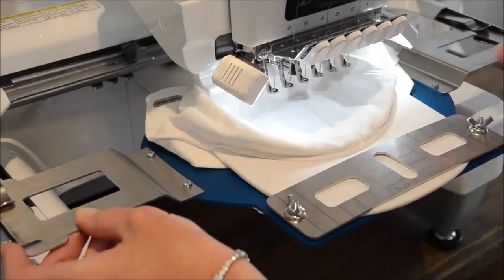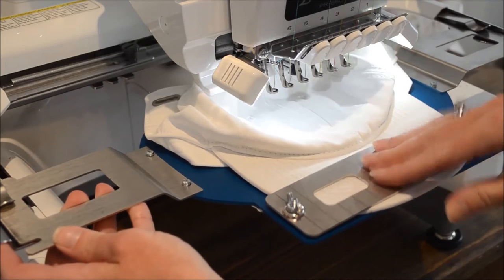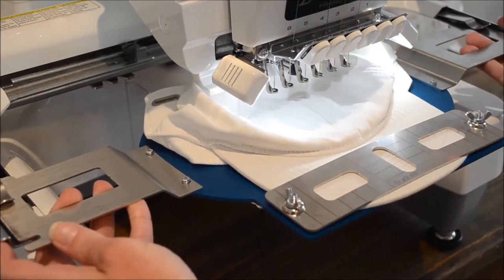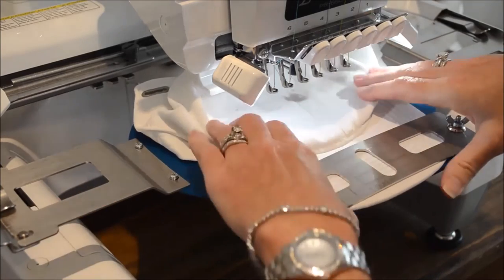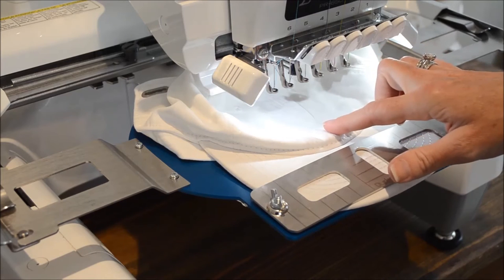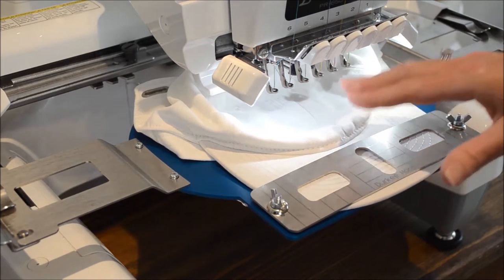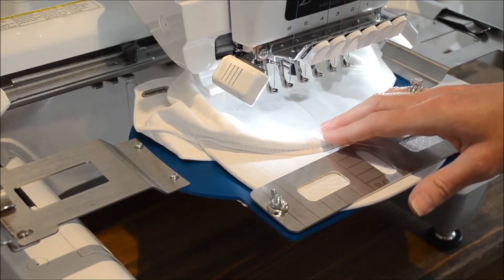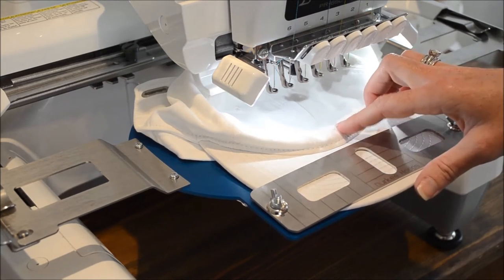I've brought the cap frame to my machine and I'll attach it. The Derky cap frame attaches to your machine just like any other frame would. Now I've selected my design and I'm going to stitch a monogram on this cap. I like monograms very large and you're able to stitch a very large monogram in the large sewing field using the Derky frame.